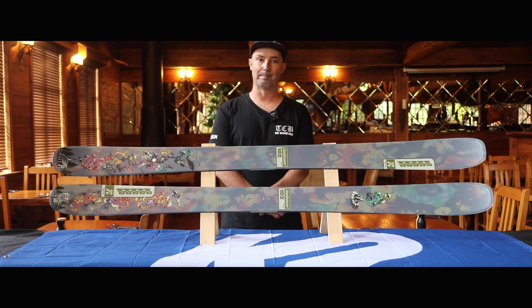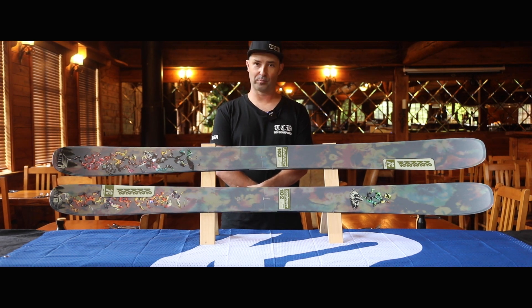Its pop comes from its carbon boosted design where the longitudinal carbon stringers are laid on top of the core. This will keep you hunting side hits all day long. Wherever you decide to take it, the Reckoner 102 has got your back.